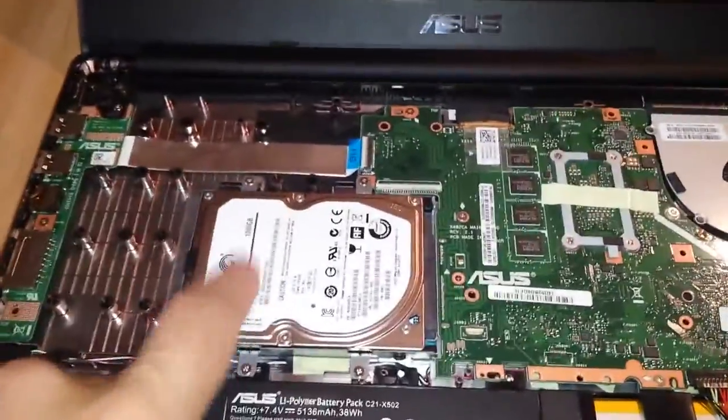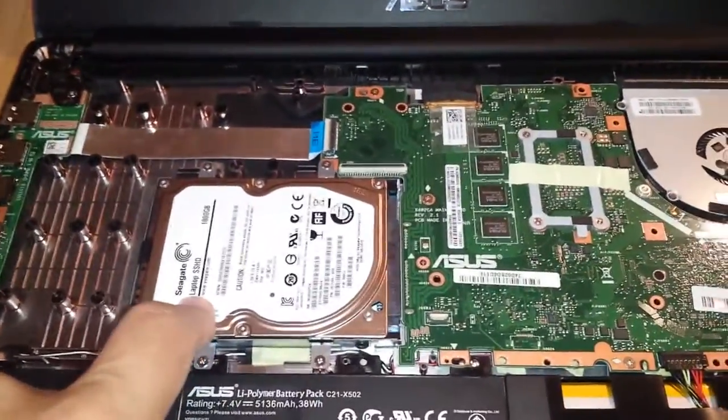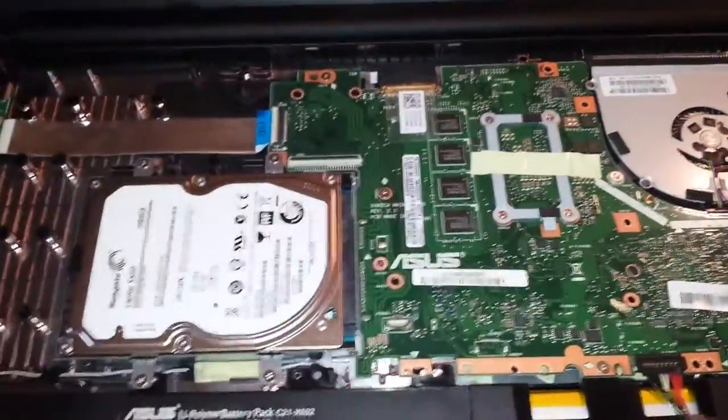I was able to replace the hard drive with a hybrid from Seagate, the 1TB. I was really hoping to upgrade the RAM but as you can see it's soldered onto the board.